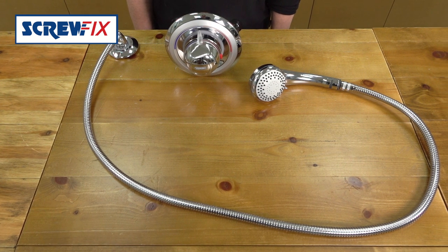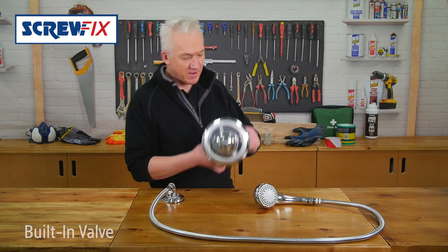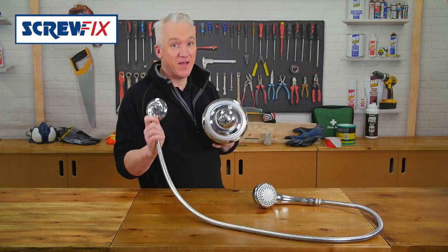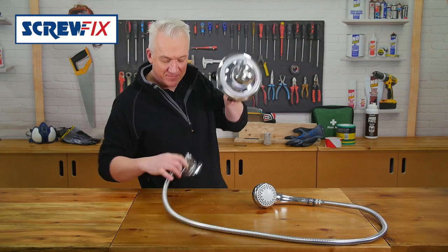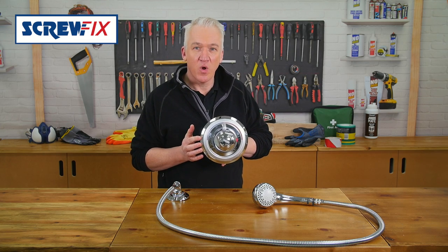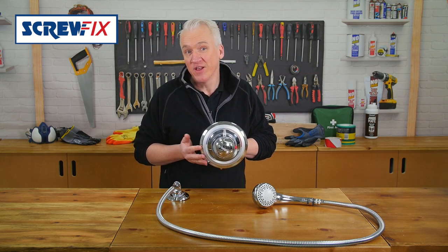This is the AquaLisa AquaValve Thermostatic Mixer Shower with built-in valve. That's all you see coming out of your wall — that and the hose here of course. It looks crisp and minimalistic, with a high quality chrome plated finish for a quality designer look and feel.